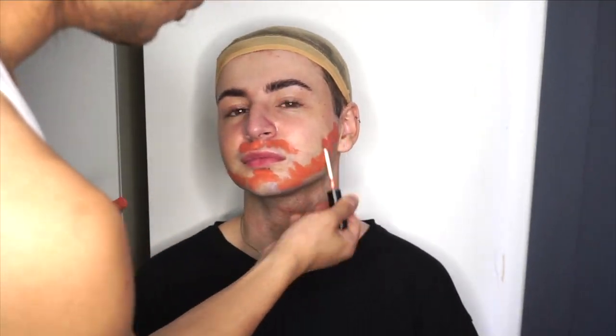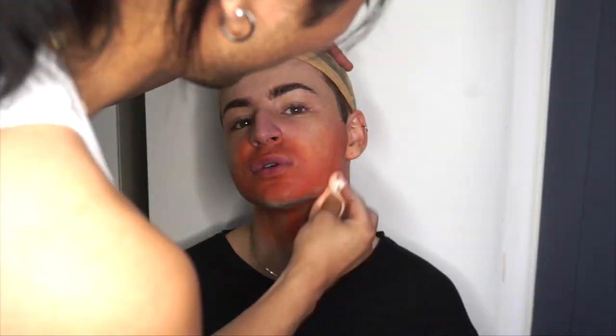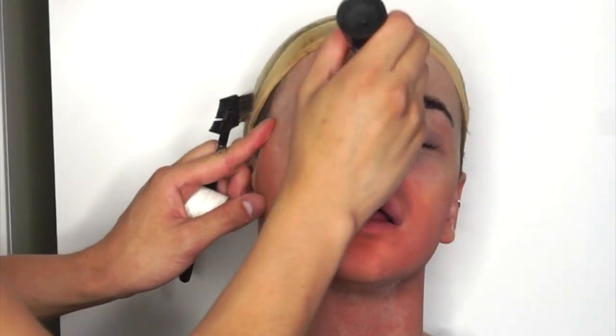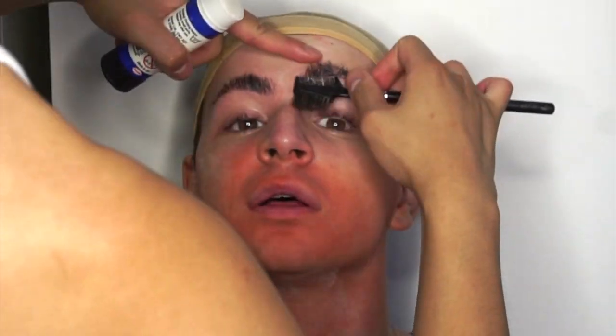I'm transforming Tristan, my good friend, into royalty — one of my drag daughters, brand spanking new drag daughter. I'm just color correcting with my orange color corrector and I'm going to be setting that with powder. Welcome her to the house of Zapanta! She's my second drag daughter. Even though I'm not a drag queen — I'm just a run-of-the-mill cross-dresser — I kind of am building a house.